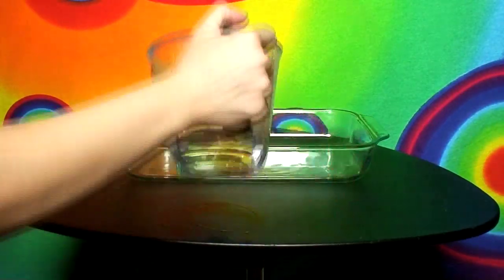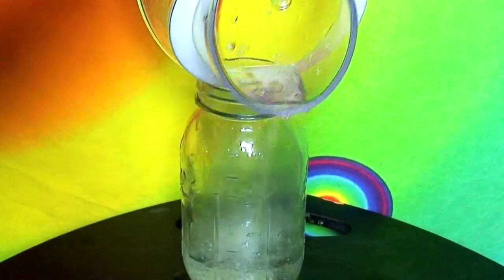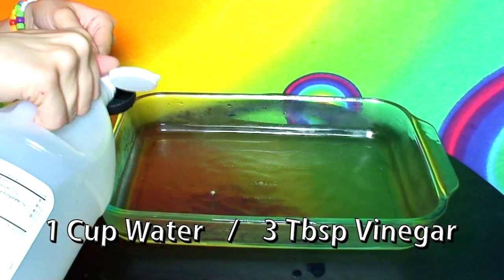While that's soaking, we are going to prepare the dye. Get out your glass pan or mason jar — each color will need its very own pan or mason jar. In your pan or mason jar, add one cup of hot water, then add three tablespoons of vinegar. You can make this batch bigger, but keep the ratio of one cup hot water to three tablespoons of vinegar. The more vinegar you have, the more saturated your color will be, so if you want less intense color, use less vinegar.